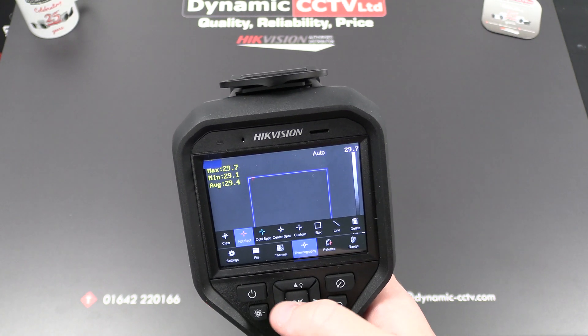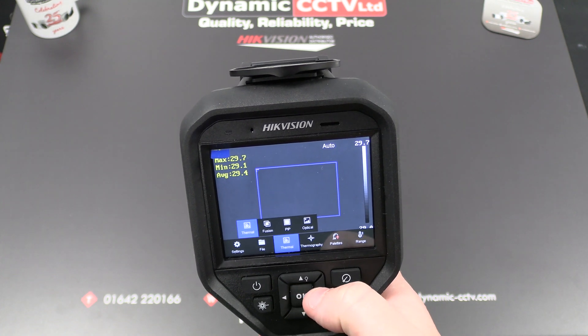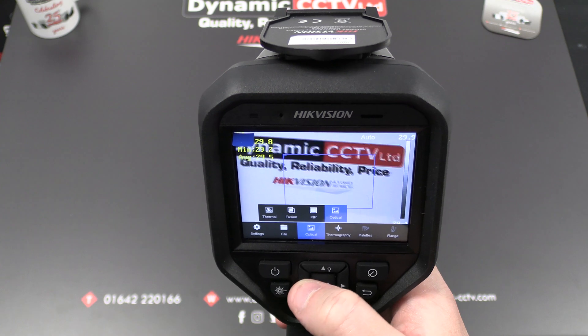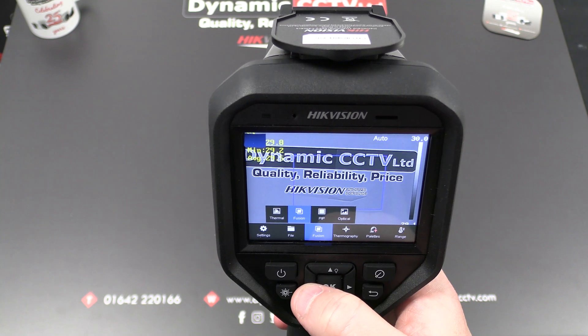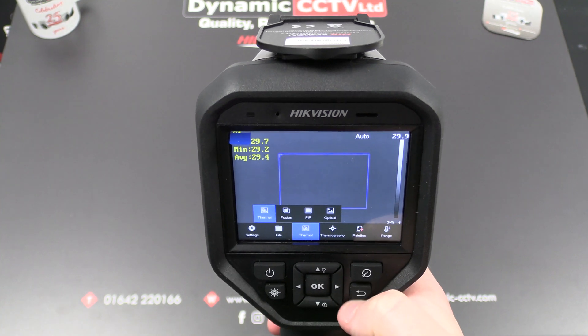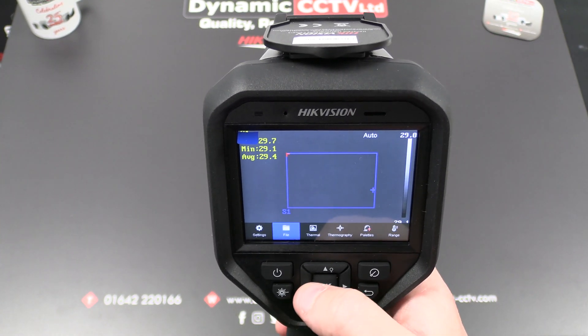We've got our thermal view options — a combination showing the optical image sensor, though you can only stream one or the other. You do have a picture-in-picture mode and also a fusion setting which combines both the optical and thermal. Then there's the thermal sensor view on its own. It's entirely up to you how you use it.